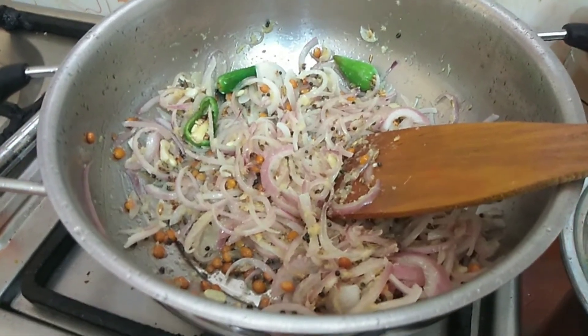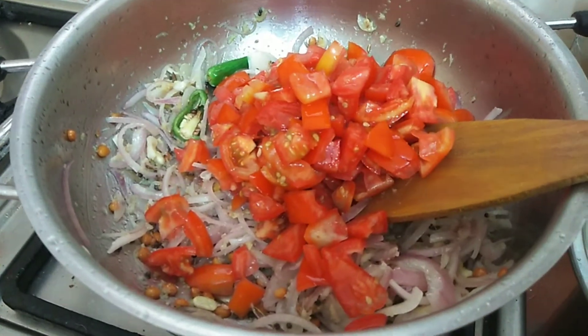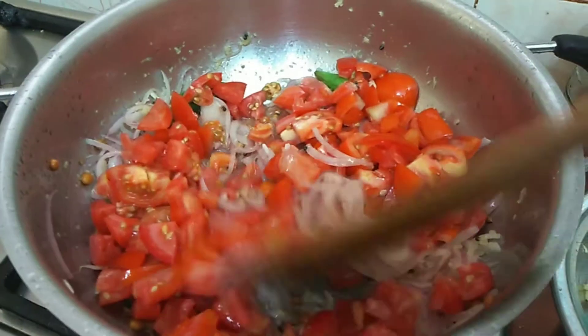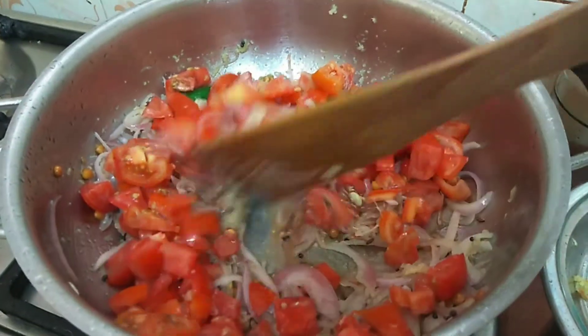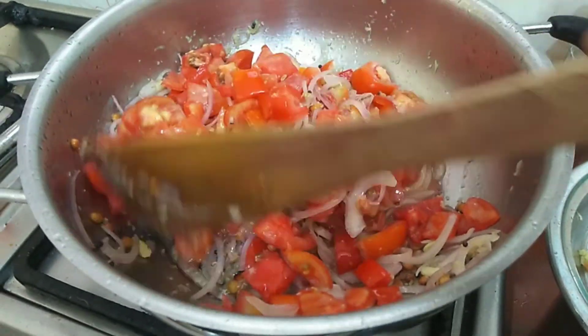Now we will add the quantity of the thakali. We will add 4 for lunch. The thakali will add the tomato rice flavor. So, if we add the thakali, it will have a very special taste.